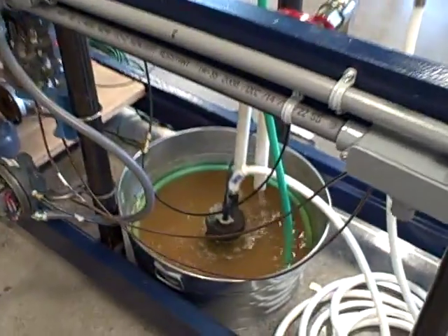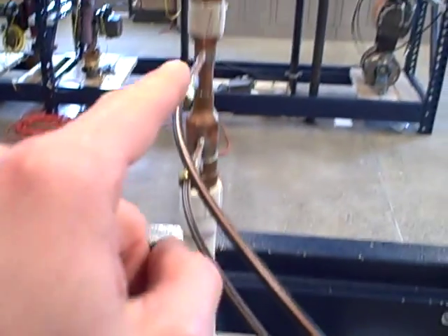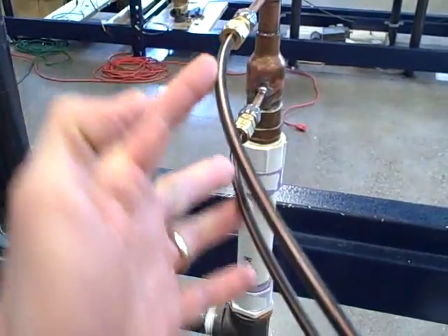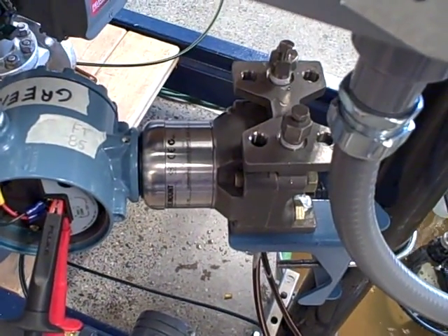Here we've got a water flow control process where a submersible pump pumps water through a garden hose up through a venturi tube where we're measuring the flow. This venturi tube has two impulse lines that carry the differential pressure down to a differential pressure transmitter, in this case a Rosemount Model 3051S.